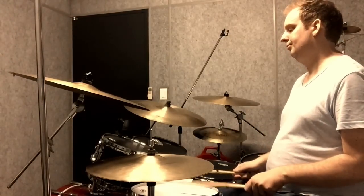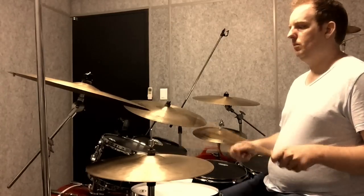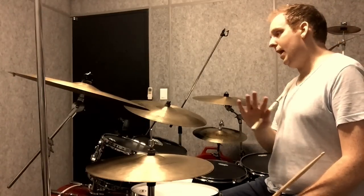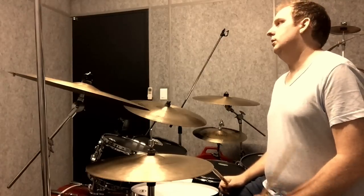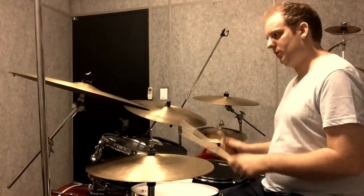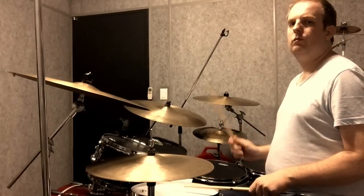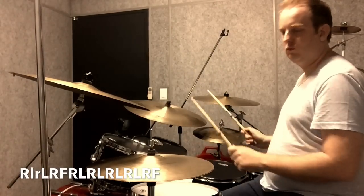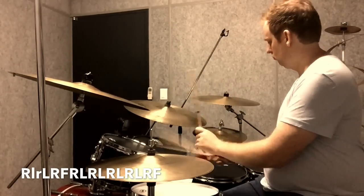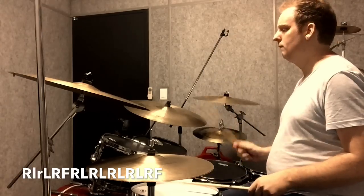So that's where we're at so far. And then everything else from here on out is single strokes. So the first part — that's the next part — and that's the next part.